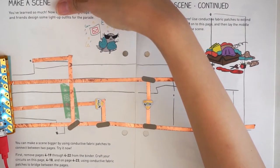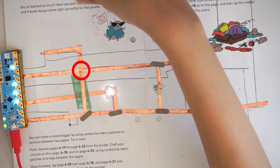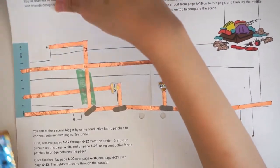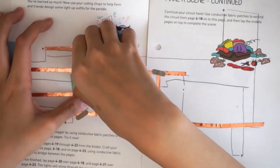Uh-oh, the LED's not lighting up. What could be wrong? We forgot to insulate a copper tape crossing with regular tape. No worries, it's easy to fix because we caught the bug early on.